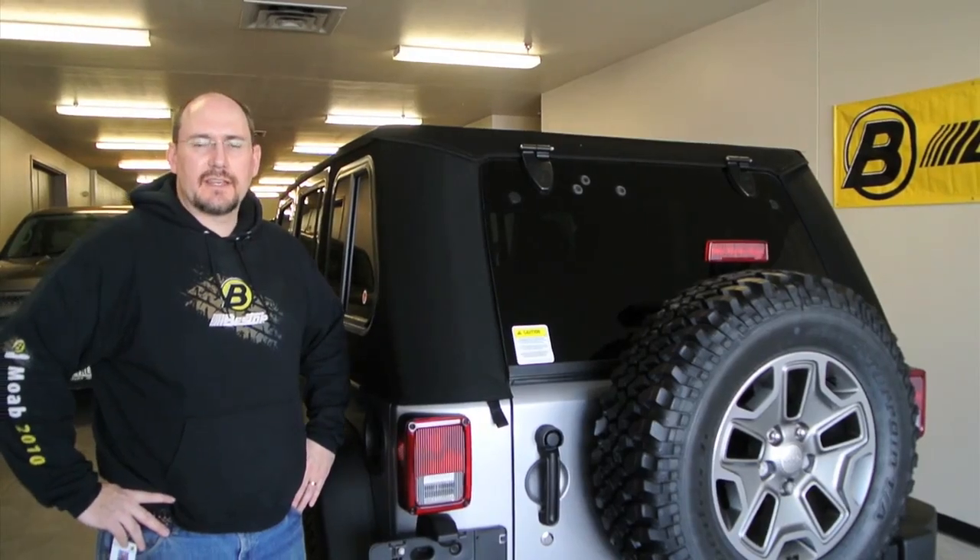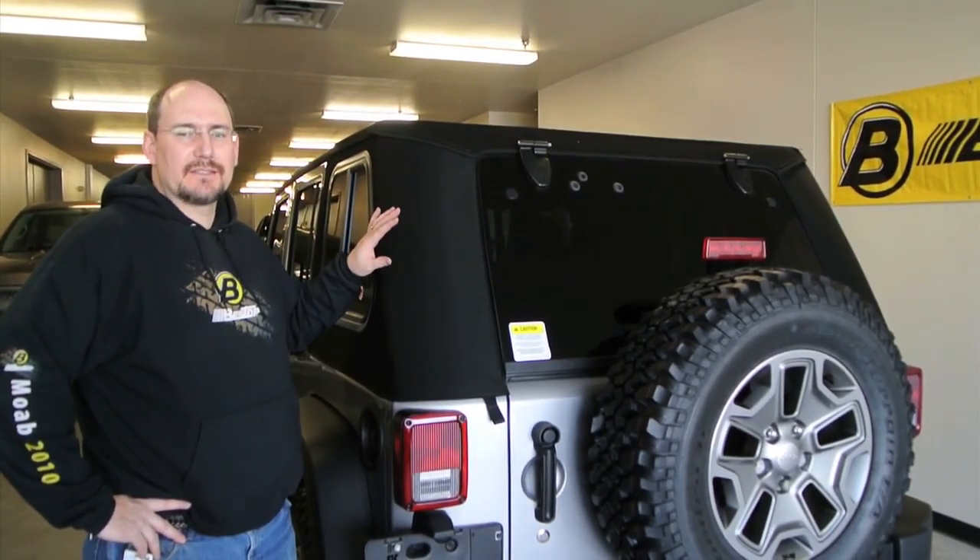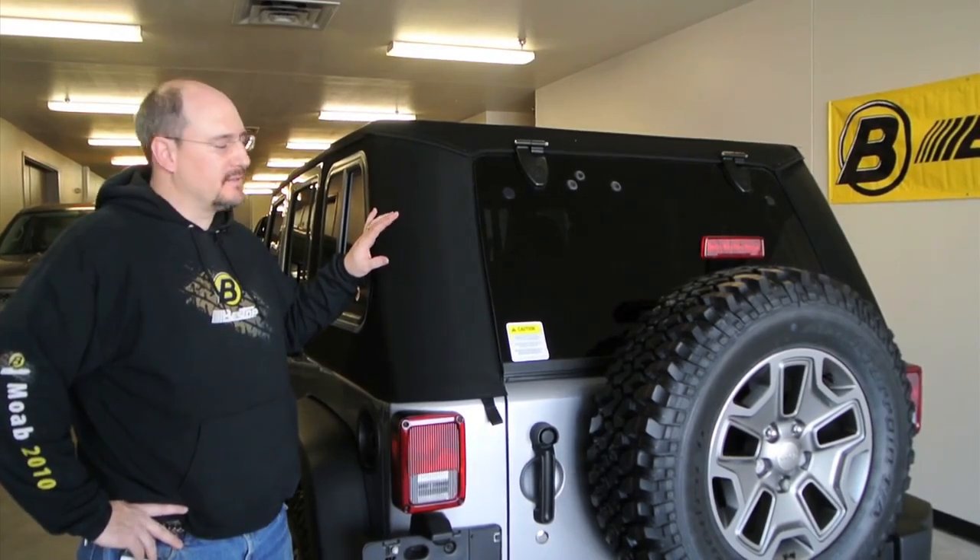Thanks for joining us today for the installation of the Trek Top Pro. If you have any questions at all, don't hesitate — give Bestop Customer Service a call. Until then, I hope you have a great time enjoying your new product.